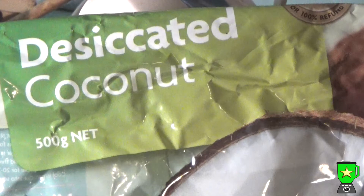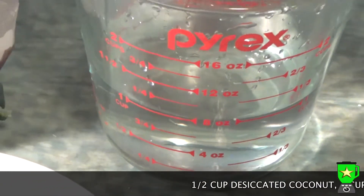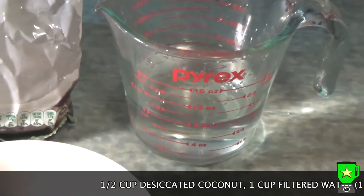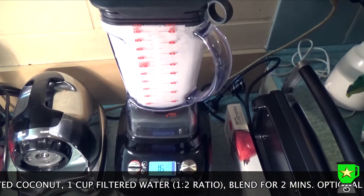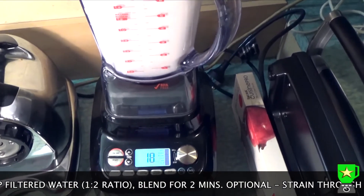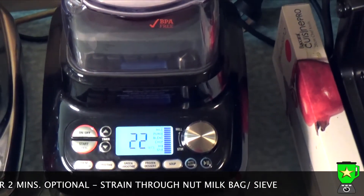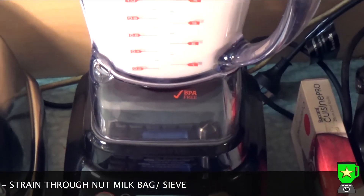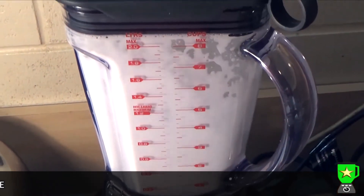Here's a really quick method for making coconut milk using desiccated coconut. I used half a cup of desiccated coconut to one cup of filtered water, then blend it for two minutes. You can strain it through a nut milk bag or a sieve depending on what you're going to use it for — I was using it for a curry so I didn't need to strain it.